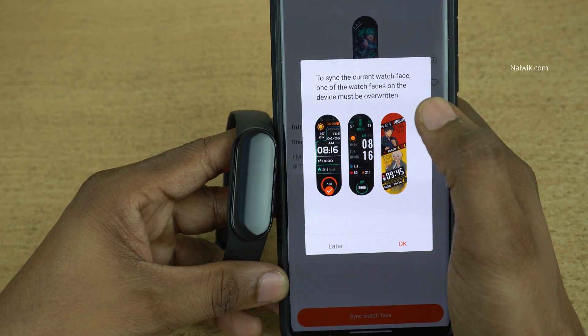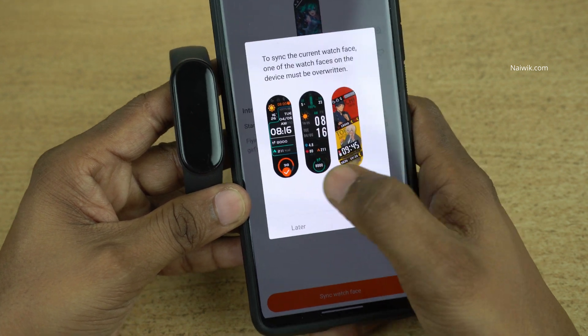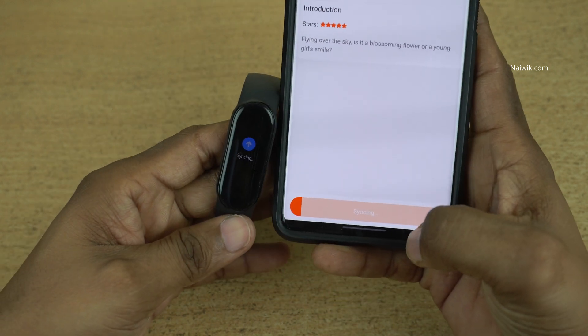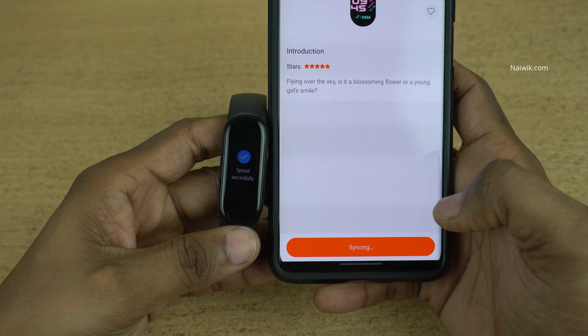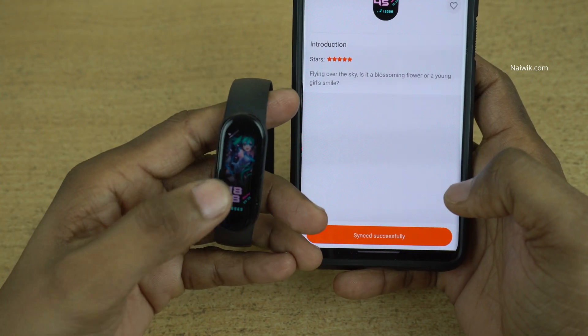To sync the current watch face you need to select one of the watch faces given below to override them. I have selected this one and clicked on OK. Now here you can see the syncing message on the Mi Band and on the mobile app. The message says synced successfully, and here is the new watch face.